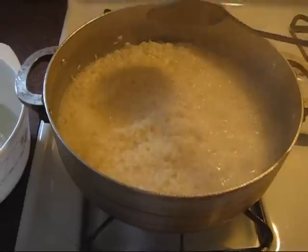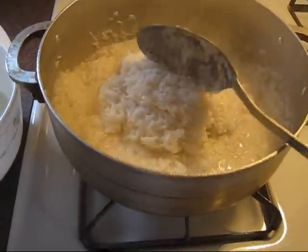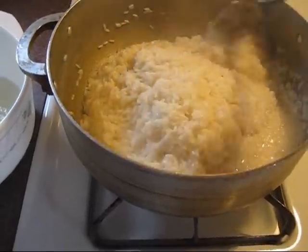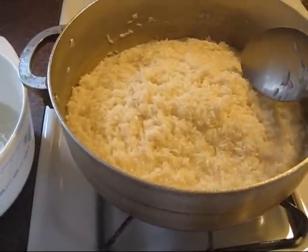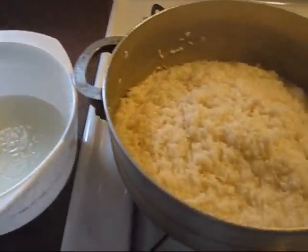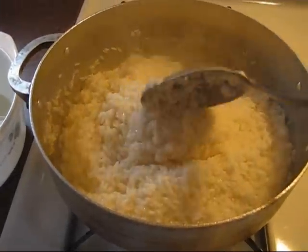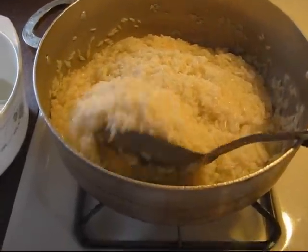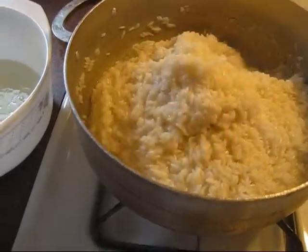It's been about five minutes and the rice has been boiling — it's almost ready to be covered. Remember that once you have it boiling, you have to move it around a little bit because you don't want it to get stuck to the bottom of the pan.